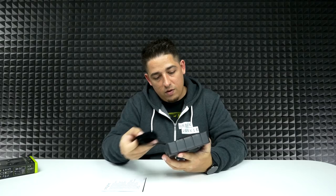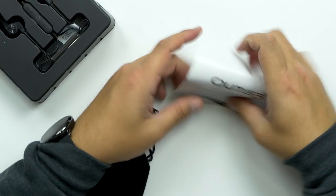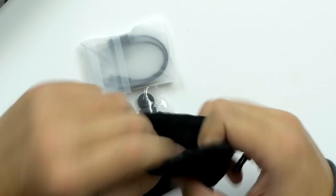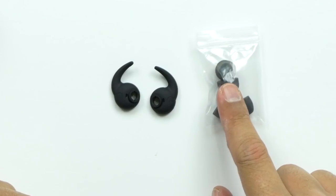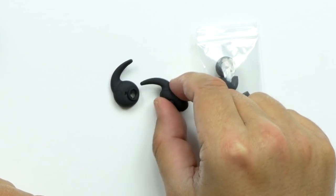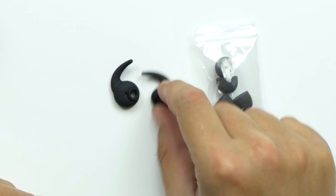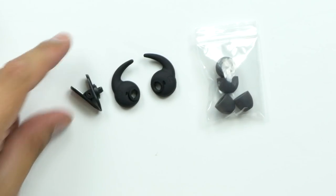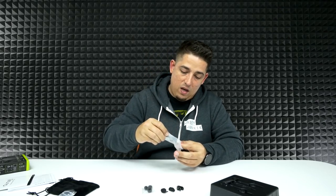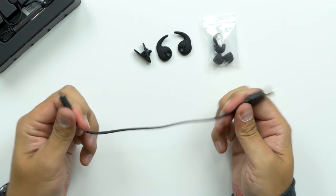You got all your stuff underneath — nice. It comes with two extra sets of ear tips, a set of ear hooks, and these are pretty nice too. They're sturdy, good thick rubber. Then you have a cable clip to keep yourself organized, and then you have a tiny flat USB to micro USB cable.